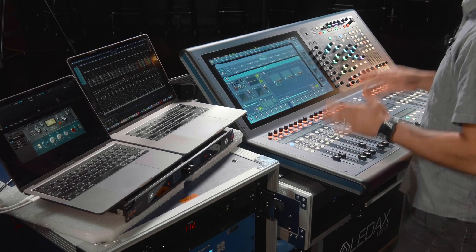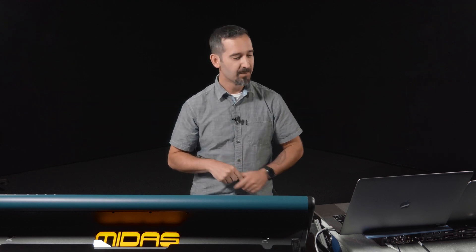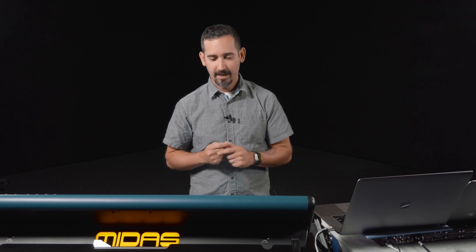By turning the insert button on and off on your console you'll be able to hear the effect on and off, or you can use the bypass button. We're going to hit play on the Pro Tools track — in a live environment you'd have all your IO coming in, but we're using Dante virtual sound card. You can also use auxes if you want just the reverb, for example on a console that doesn't have a great built-in reverb, keeping it all in the digital domain.